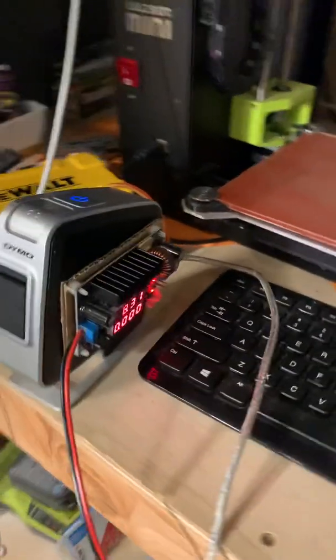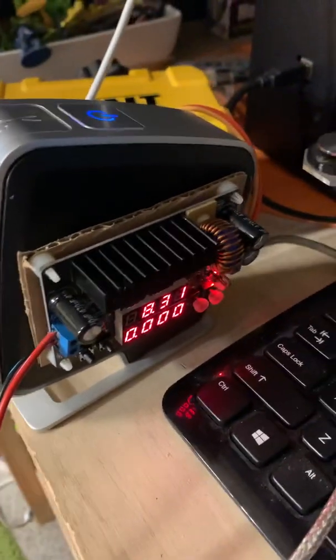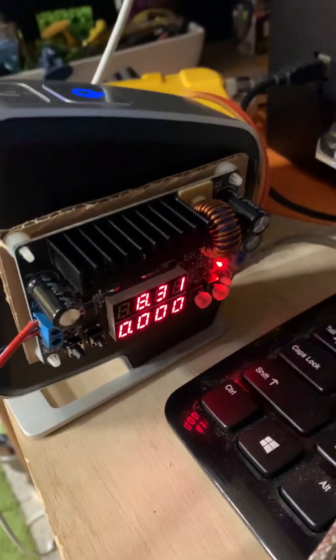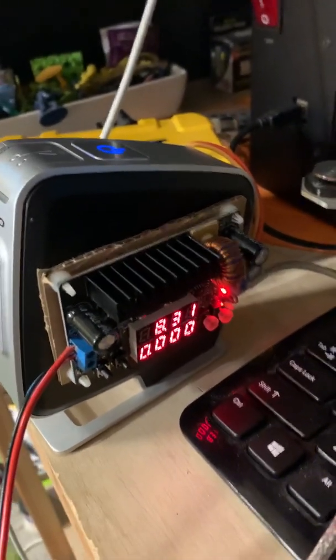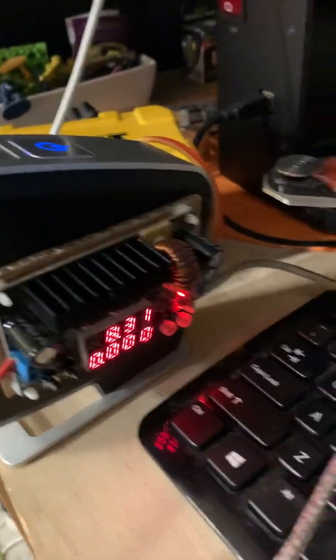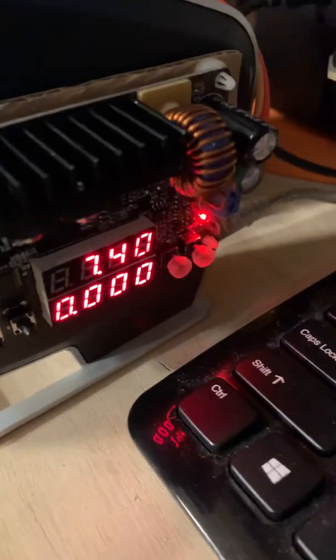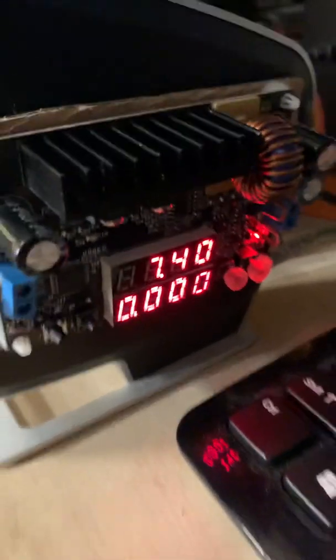This is my Dymo label printer that I've retrofitted with a power supply. Right now it's currently plugged in, and we read 8.3 volts actually coming back out of the label printer into this thing. The power supply knows how to block the back feed — it's just giving us a voltage reading. If we actually unplug it from the computer, now that it's just on voltage here, we actually see that this is 7.4 volts.